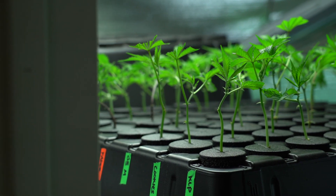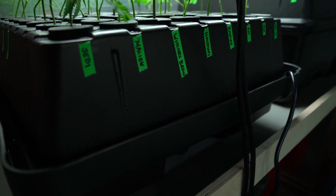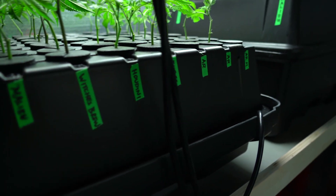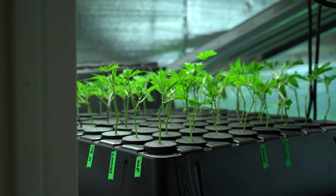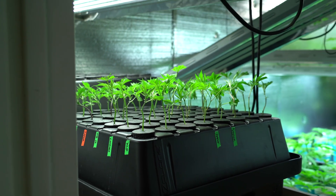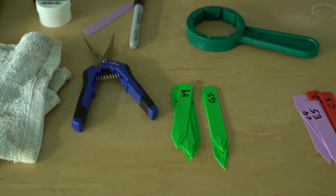Jumping over to the vegetative room - I'm resetting all of the mothers. We took a few clones of all of those just to reset them. We got some Alien Rift going so we can reset another breed room and make sure that we stay up with all of the Alien Rift.